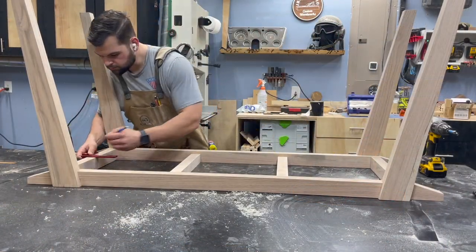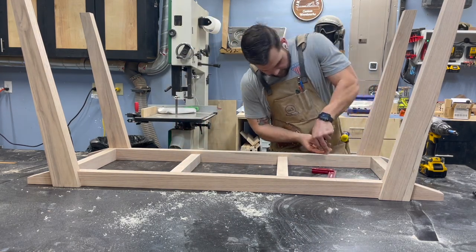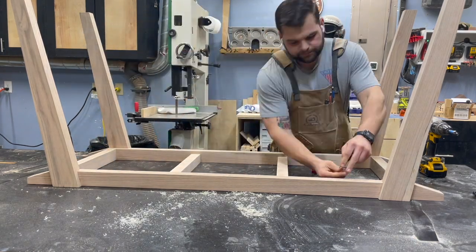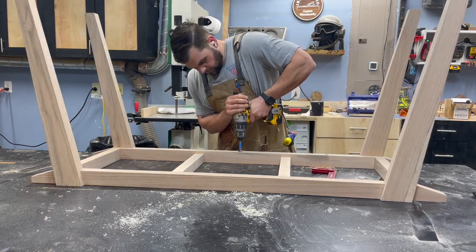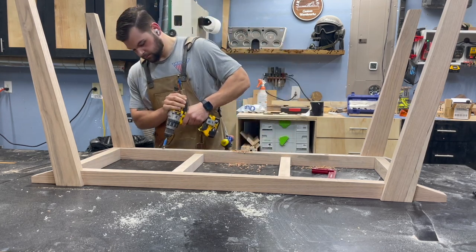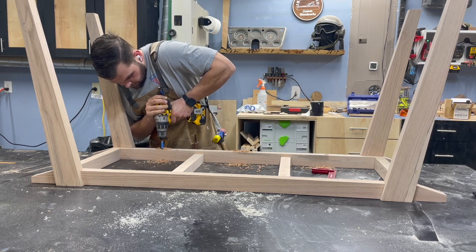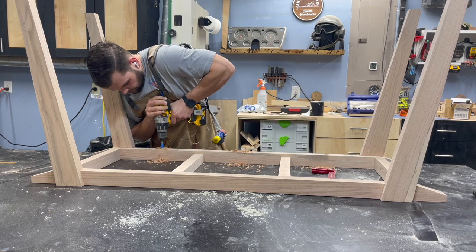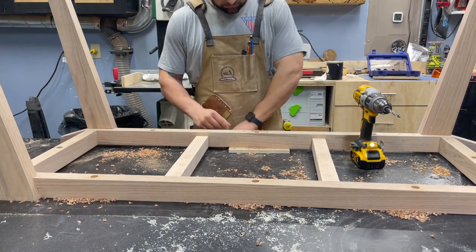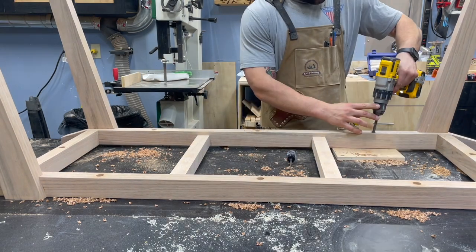To attach the tabletop to the base, I'm drilling holes through the stretchers. I marked them out, used an awl to mark the centers, then drilled with a 3/4-inch Forstner bit to give the machine bolt plenty of room and recess it down into the base. Then I came back with a 3/8-inch drill bit to give the bolts a little wiggle room so the top can expand and contract over the seasons while still being held firmly.